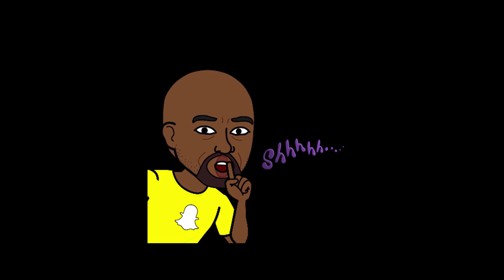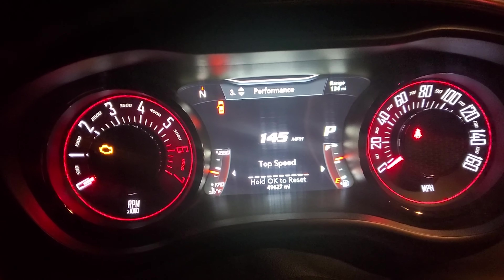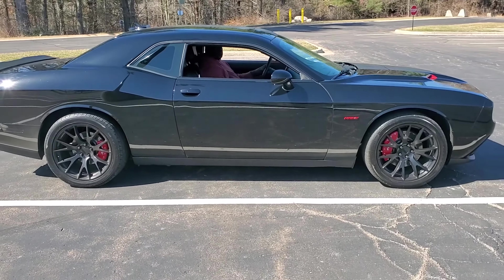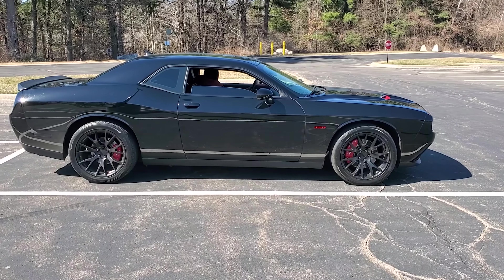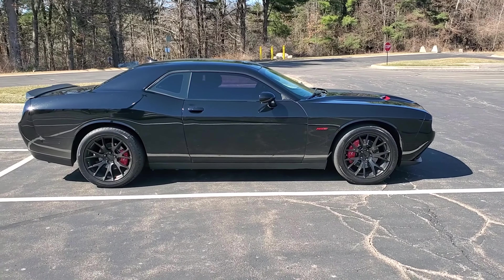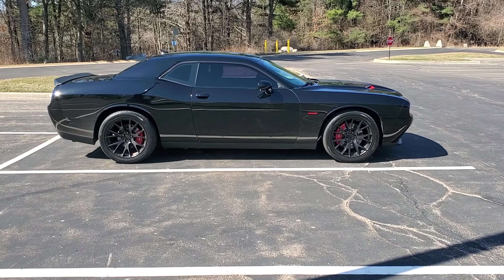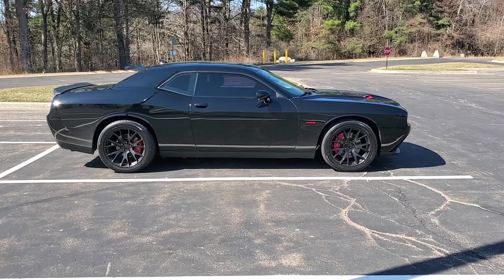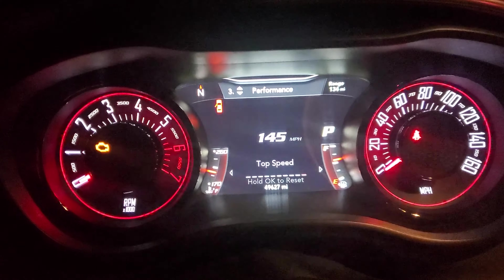That is the explanation from them, and on the forum the response is: the Taser can't enable it as it requires changing the chassis type in the BCM and reinitializing the ABS module, both of which only Alpha OBD can do. So I guess I'm looking into Alpha OBD.